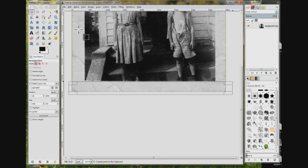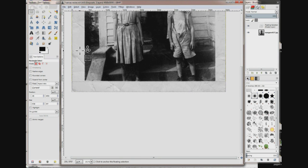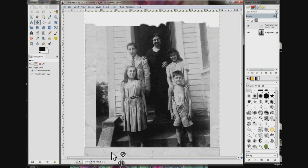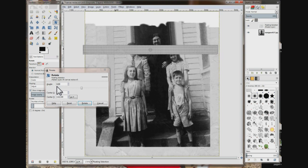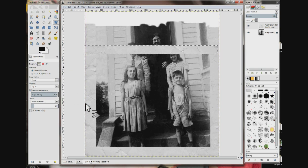Choose Edit, Copy. Then Edit, Paste. Choose the move tool, zoom out, and drag this up. Choose the rotate tool, put in minus one hundred and eighty, and click Rotate. Now it's rotated.